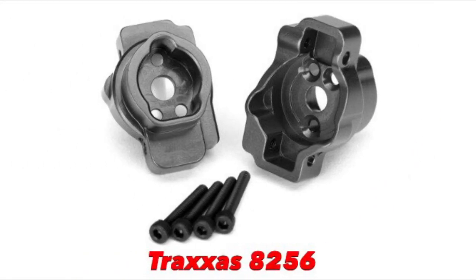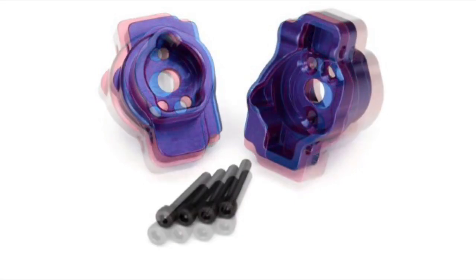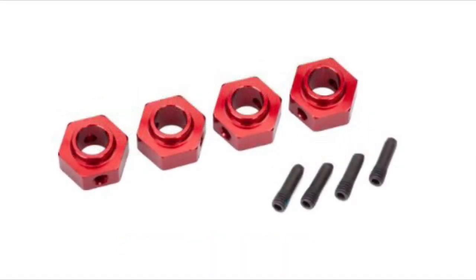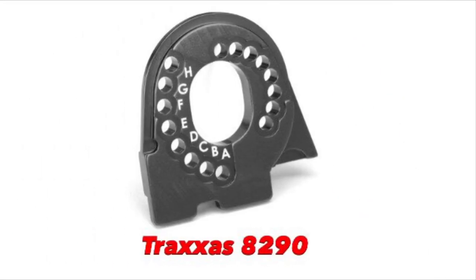Then you have the portal drive axle mount for the rear, which is part number 8256. And then we have the wheel hubs, which are 12 millimeter hex, part number 8269. And the last one we have is the motor plate, which is part number 8290.